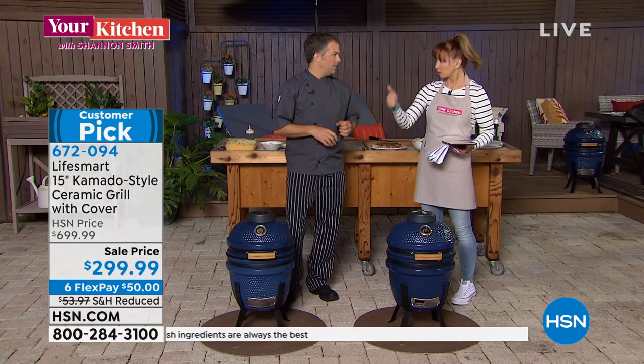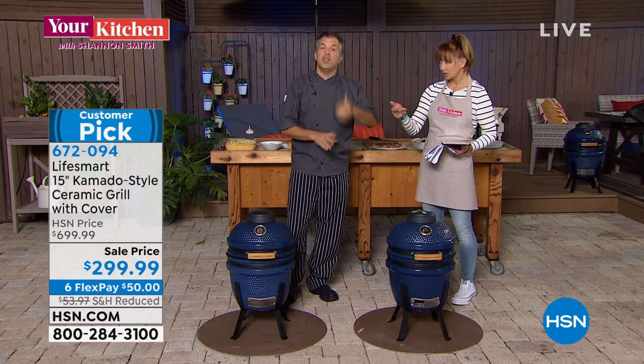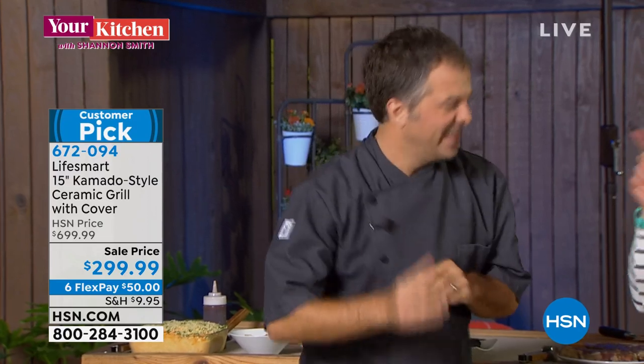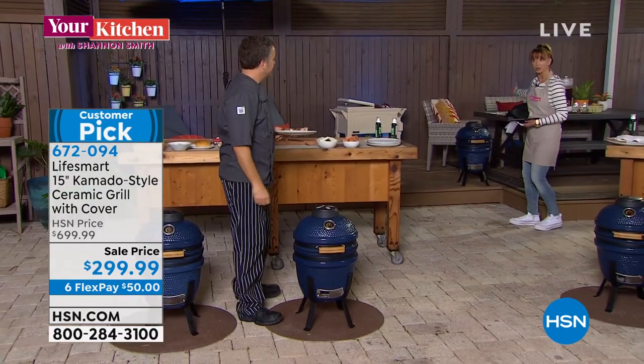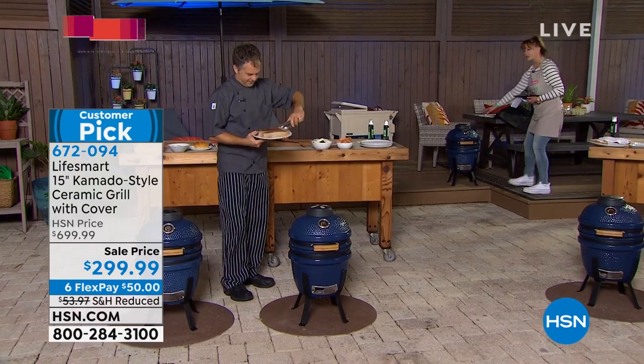It's a five-in-one: you can grill, sear, bake, roast, and smoke. This is like a half-off sale. You are getting the ceramic and the cast iron construction — Eric's going to give us the whole story — and we're including the cover for no additional cost.